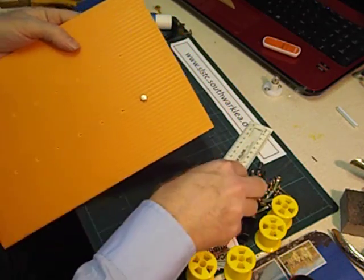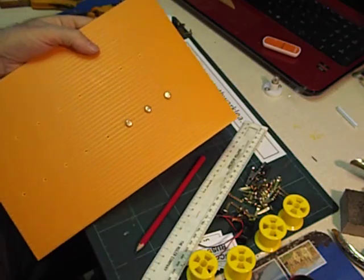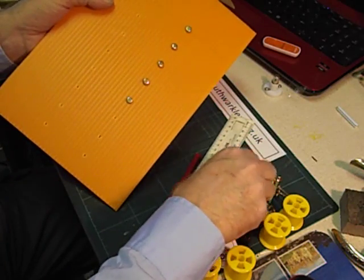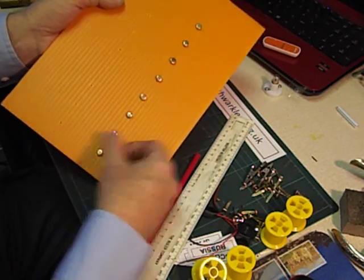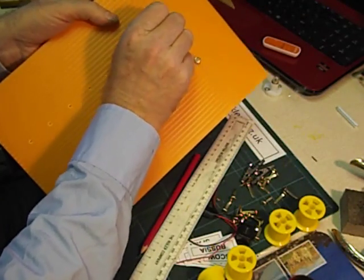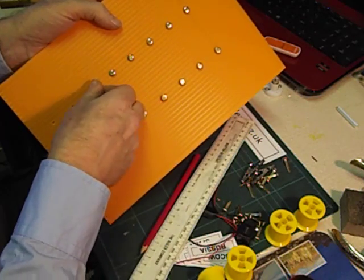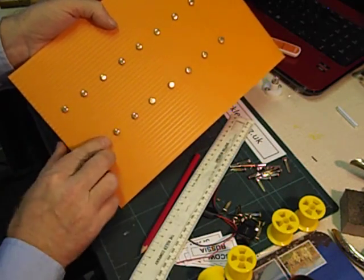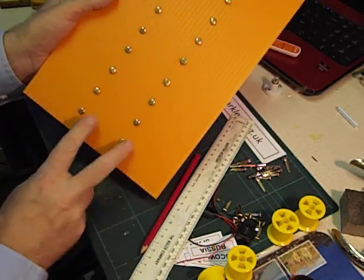I'm going to use paper fasteners and push all of them in. Well worth making those holes before — it makes this job much easier. You can have quite an interesting time coming up with sets of questions and answers. It could be pictures, flags and which country they come from, or animals and which country they come from. So there are the 16 terminals.